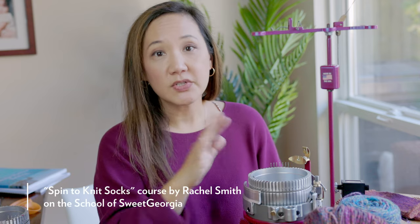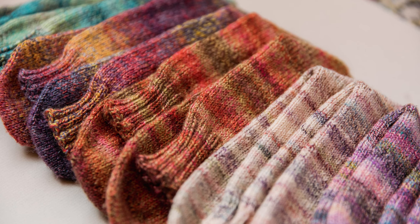The first thing I would recommend is checking out the course that Rachel Smith taught for us on the School of Sweet Georgia, called Spinning for Socks. This course is entirely about making decisions on what kind of wool, fiber, or sheep breeds to use, and how to construct your yarn. Rachel talks about different ways of making really strong hard-wearing yarn besides just traditional three or four ply yarns, including opposing plies, crepe yarns, and cabled yarns.